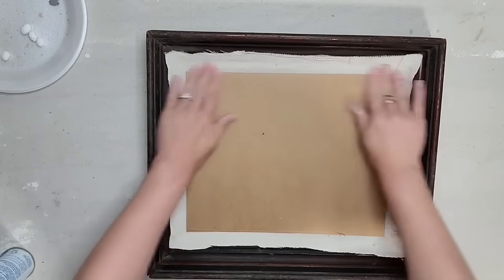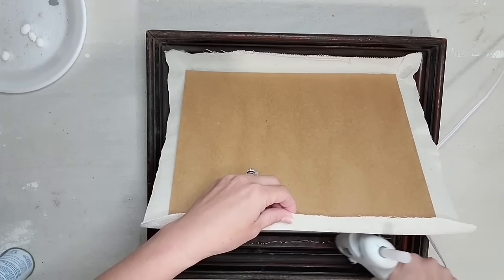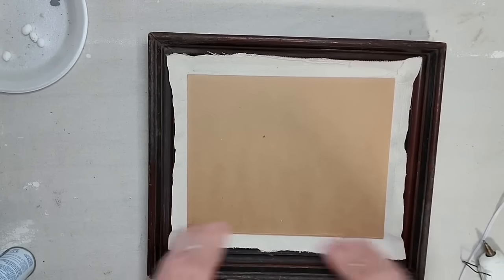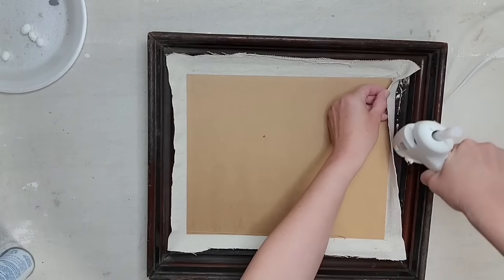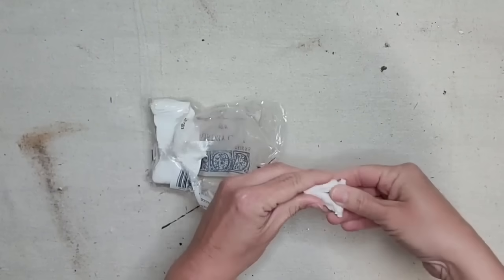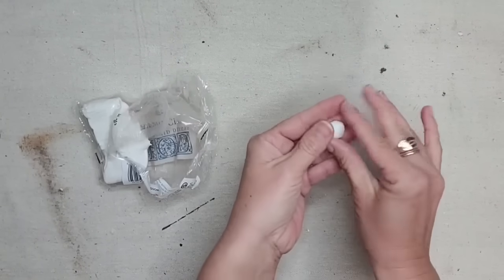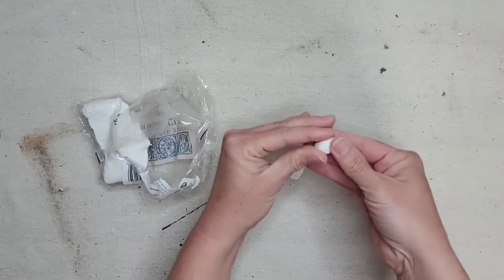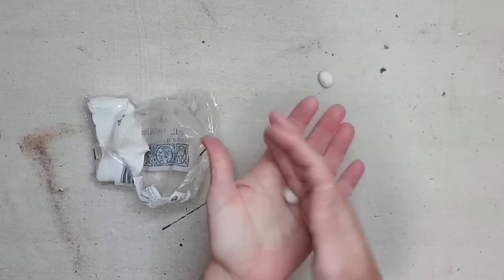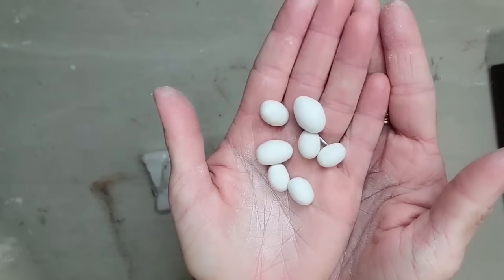Using some spray adhesive, I am attaching a piece of drop cloth to my cardboard. Since I'm going to be using the front of the frame as the back, there's no lip or ridge for me to set my cardboard into, so I'm just going to hot glue the drop cloth to the front of the frame. I wanted some very tiny bird eggs for this project, but I couldn't find any at the store that were small enough, so I decided to make my own using IOD air dry clay. You just roll it up in the palm of your hand to an egg shape and let it dry — so easy, and they turn out absolutely adorable.